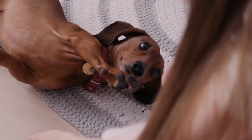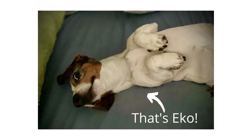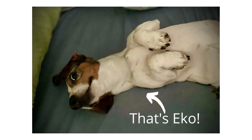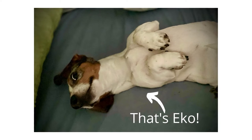Dachshunds hate getting their nails trimmed. During a nail trimming, my Dachshund Echo's eyes would literally turn black, he thrashed his body all around like a fish on a hook, and he would bite really hard. It was just too stressful to try to hold him during a nail trimming, so we needed a better way.